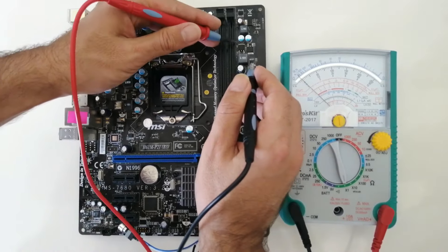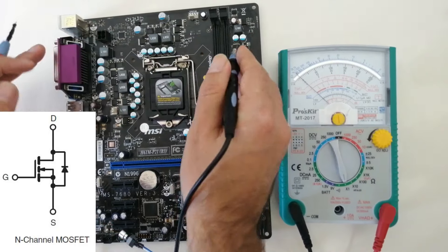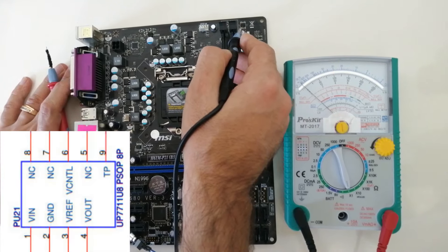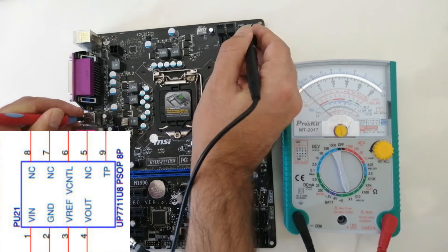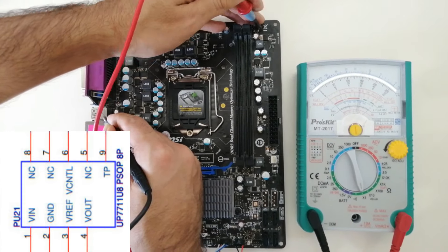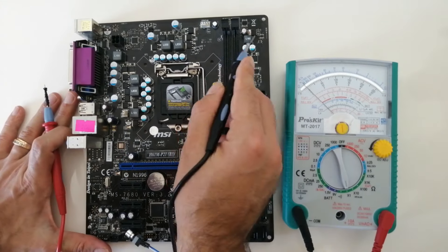Only the high MOSFET is left to be checked — it is an N-channel MOSFET. Low ohm appears on one way and high ohm on the other — the high MOSFET is OK. So 1.5V of RAM VCC is OK. The VTT DDR regulator is left to be checked: pin 1 is the input (already checked), pin 4 is the output — both are OK. I also perform ohm check on input to output to make sure there is no short circuit inside — good ohm appears. I have completed the RAM VCC block check.